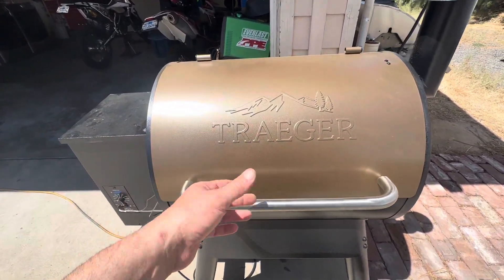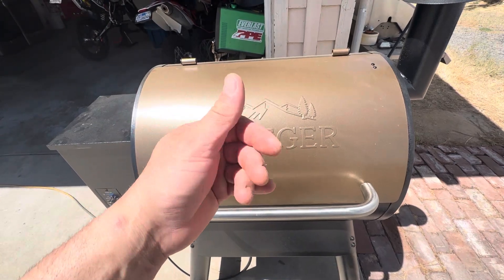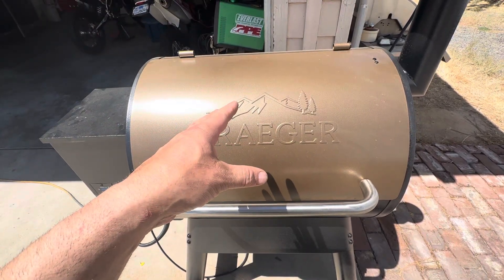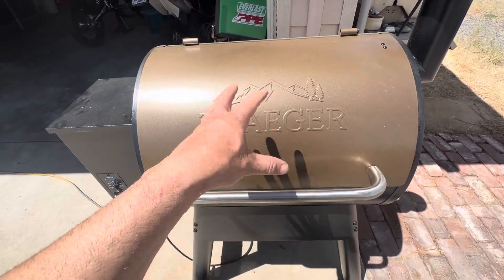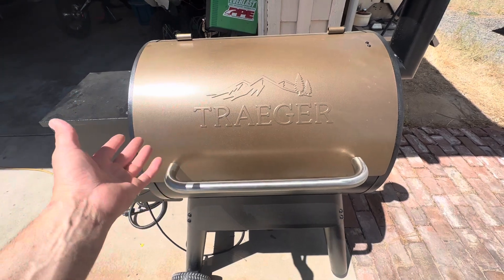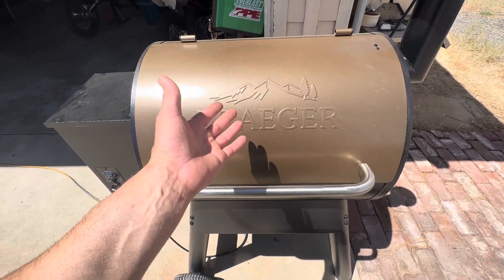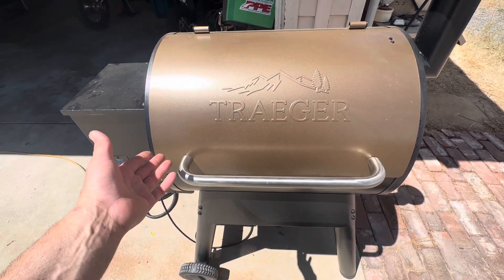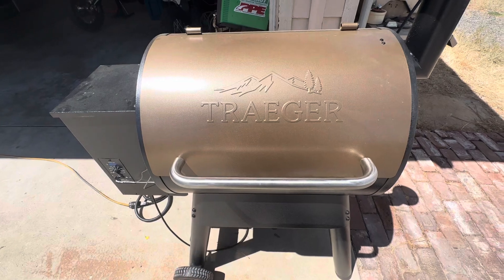This is a boned pulled pork butt. What we did is cut all the fat, trimmed some other stuff out of it, put the Traeger's pork and poultry rub on there all the way around it. We dried it off first, put the rub on, let it sit for about 15 to 20 minutes on the counter. Then we set this to 275 degrees, let it preheat using the Traeger app for about 15 to 20 minutes, then threw it on the grill.